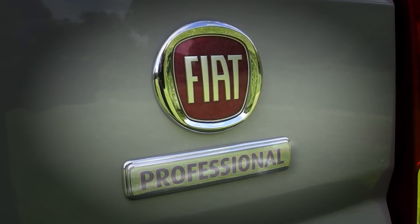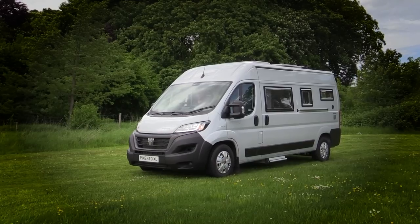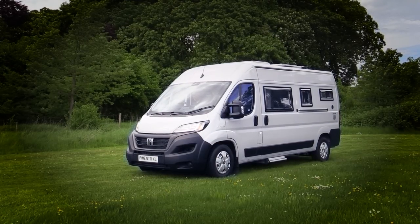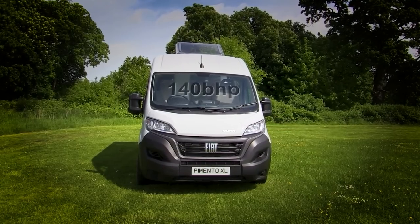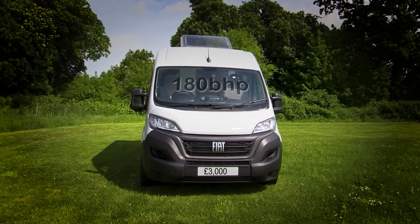On the Fiat, it starts at £64,903. The two grey options and white are really your only choices. The standard engine is the Multijet 3, now a 2.2 litre unit with 140 bhp. If you want to go up to the 180 bhp engine, it'll cost you about another three grand.